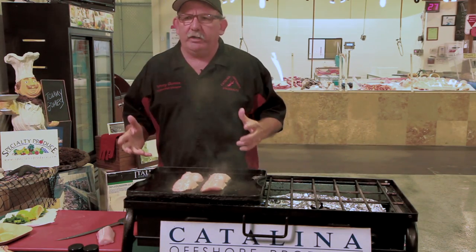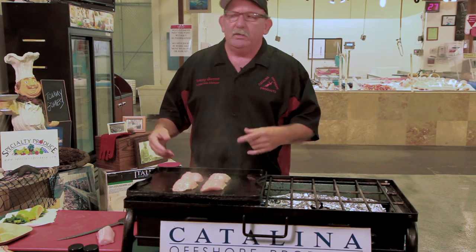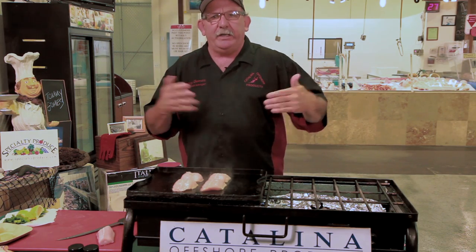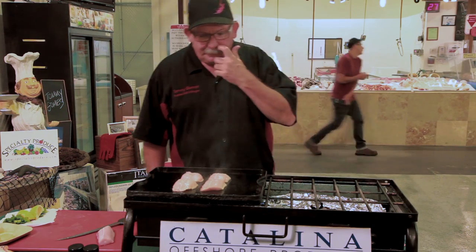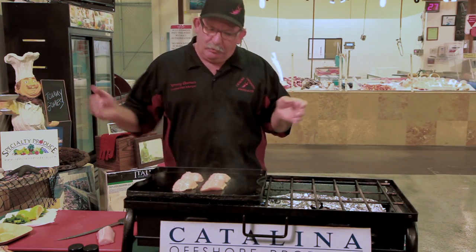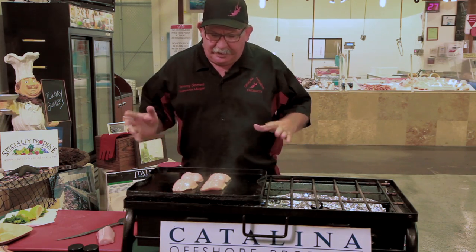The leopard shark is not a targeted species — it's something that is a bycatch. They're inside the surf line and lagoons here in Southern California during the spawn. They're more for when you're snorkeling; they swim nice and slow. They're not aggressive, they don't bite you, they don't attack. They're a beautiful animal.